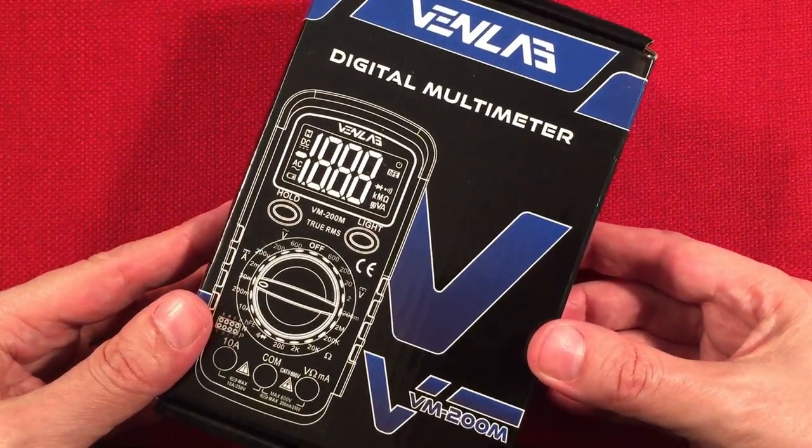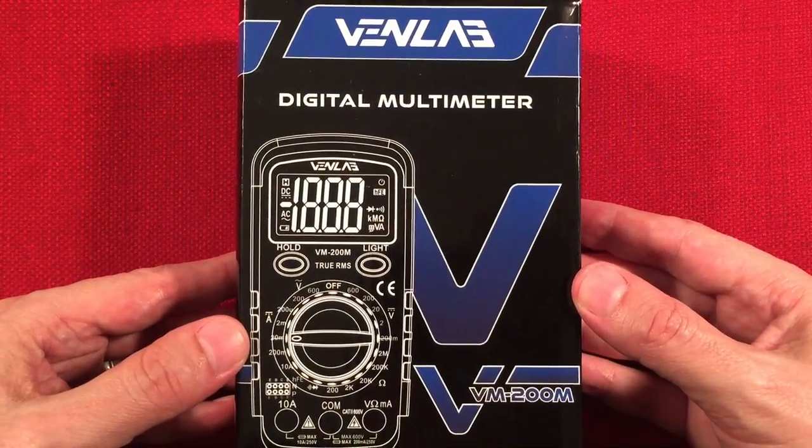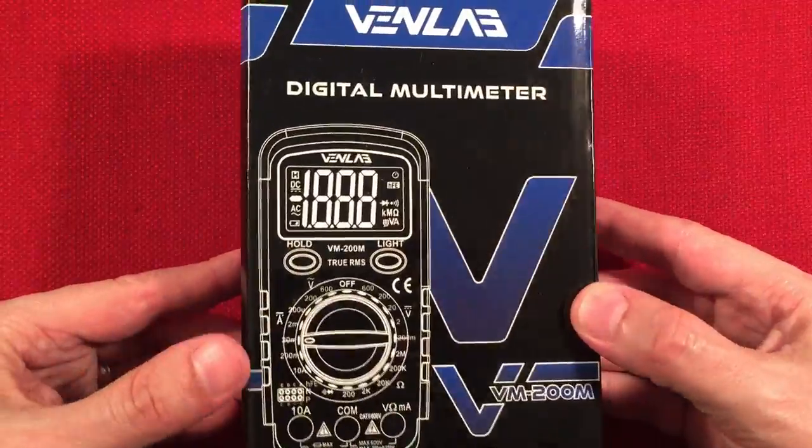The VenLab 200M. I just reviewed the 600A, which I really liked. I saw this — it was $5 with that coupon and I just couldn't resist. I promoted it and people are happy with it. I think it's cool. I picked one up, and here we go.